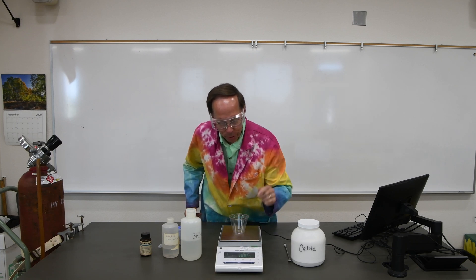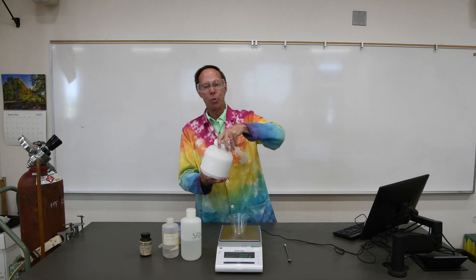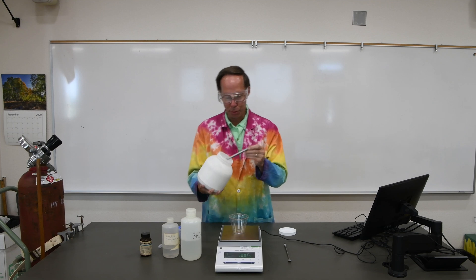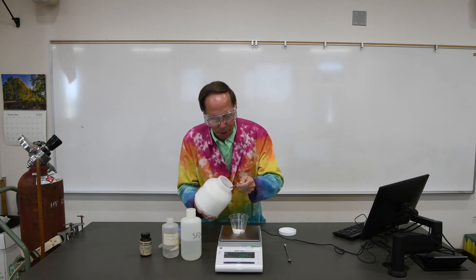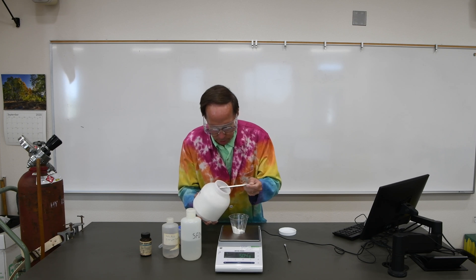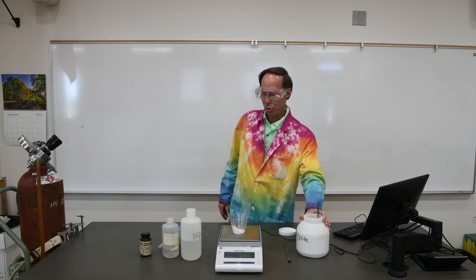Let's go ahead and put that on the balance and tare it. The first thing we need is six grams of clay — this is basically just clay, the kind people use in swimming pools for filters. So I'm going to put six grams of that in here, approximately. Just about exactly six grams.